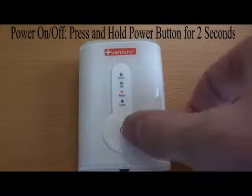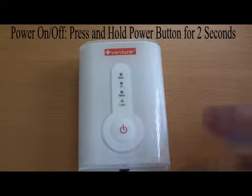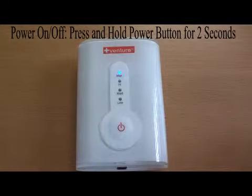To turn the power off, press and hold the power button for 2 seconds until all of the lights have turned off. The controller's timer will automatically turn off after 30 minutes of use.